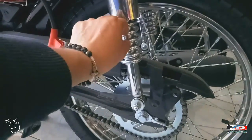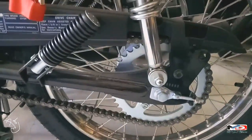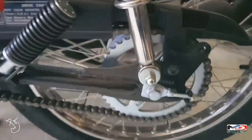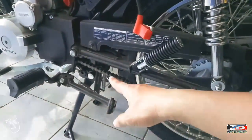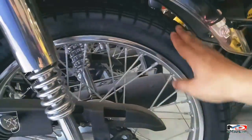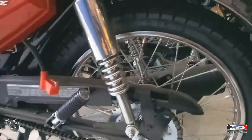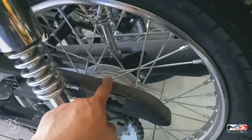Sa sprocket, malaki ang sprocket niya, malaki din yung chain niya. Ang size ng gulong sa likod ay 2.5 by 18. Nakai spoke wheel din, at naka drum brake dyan sa likod.